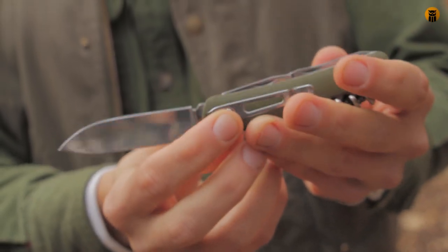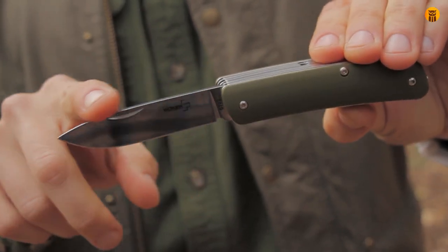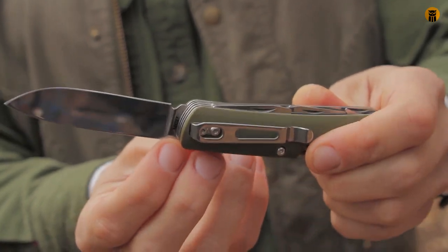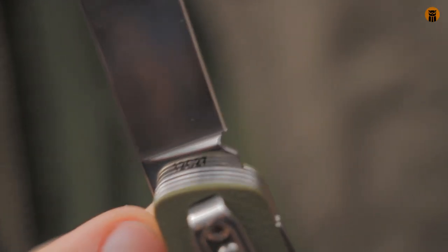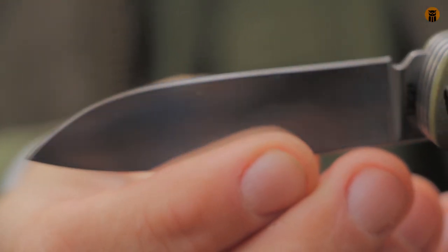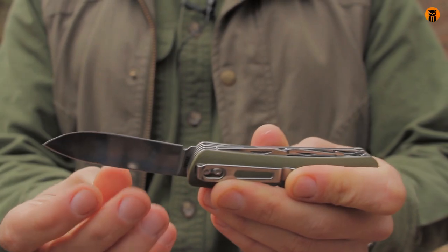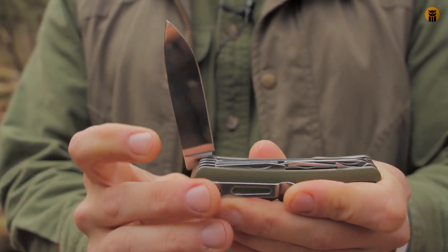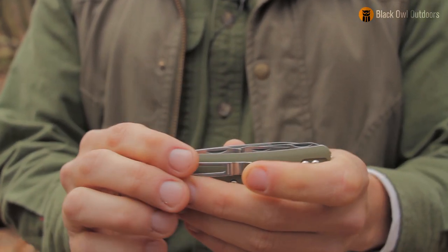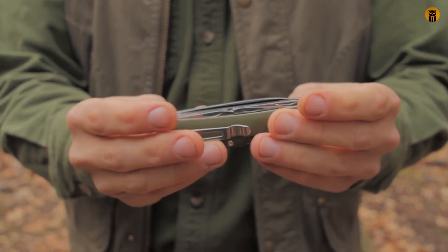Moving on to the blade — this is actually Swedish Sandvik 12c27 steel, which is kind of cool. You can see the 12c27 right there. It's a hollow-ground blade, about two and three-quarter inches long. It came sharp, but I feel like I've had Victorinoxes that were just a hair sharper. When I start using the blade I'll talk about how I came to that conclusion.